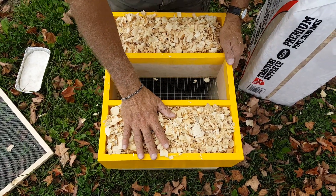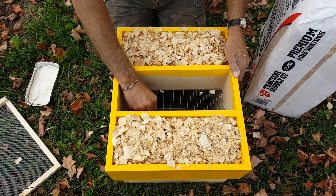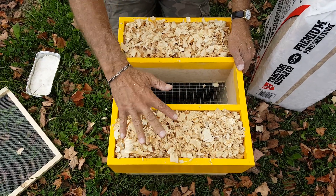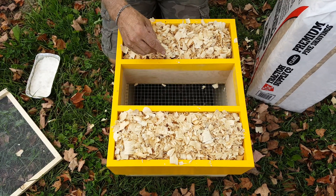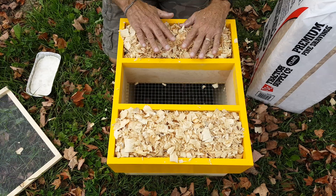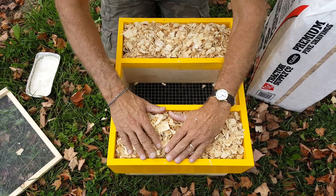The screen under the wood chips is one-eighth inch screen, the same as your inner screen cover in your base, so the bees don't get through the bottom of the wood chips on either side. The screen in the middle is one-half inch hardware cloth or screening. That's your setup for moisture protection.